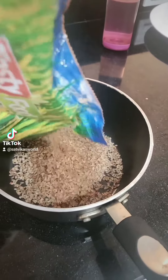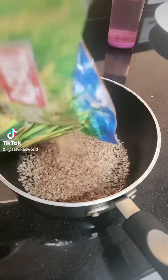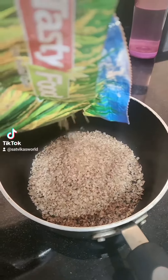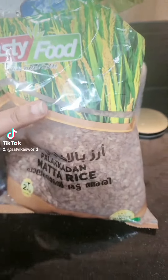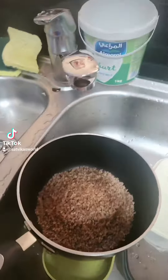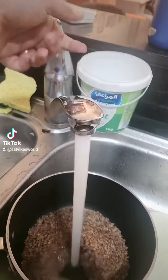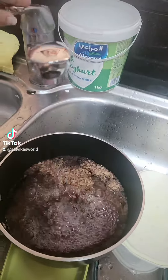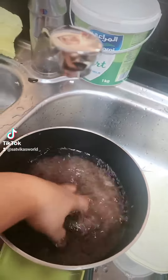We are going to make some rice today. This is palakar and matah rice. After that we are going to wash it like this.